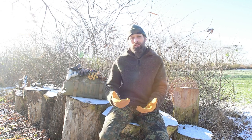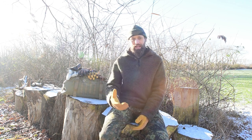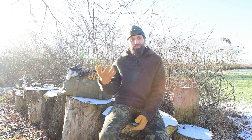Handschuhe dienen im Allgemeinen dem Schutz der Hände. Hier haben wir verschiedene Gründe, wovor wir uns schützen wollen. In diesem Fall wäre es natürlich vor der Kälte – ich möchte, dass meine Hände möglichst warm bleiben, also versuche ich hier eine Thermoisolierung. In diesem Fall ist das der Handschuh.